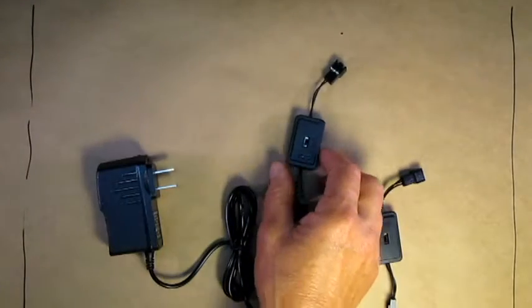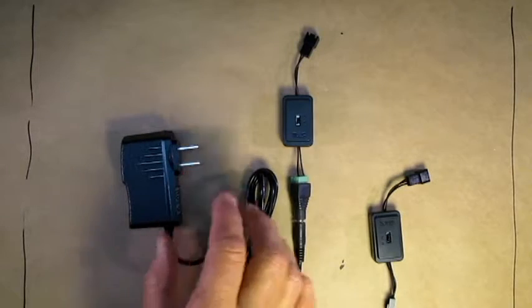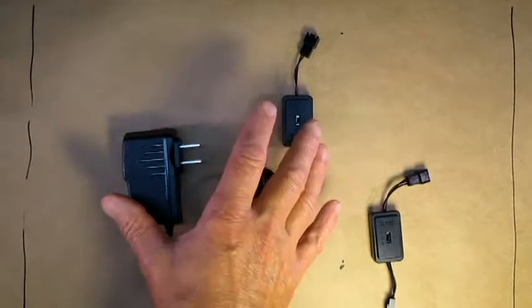The other one is the same sort of thing — it's a 12 volt DC controller but we've adapted it to run off of a 120 volt wall mount power supply.